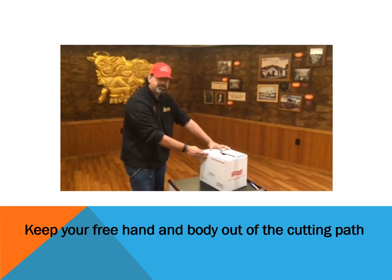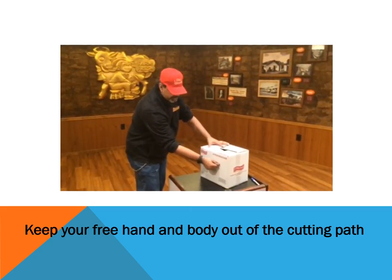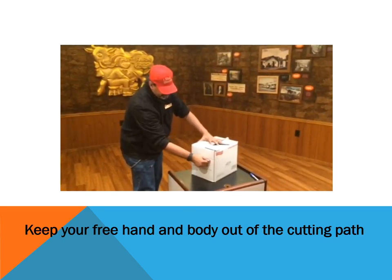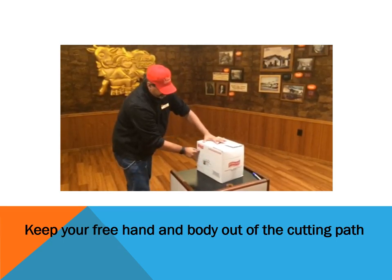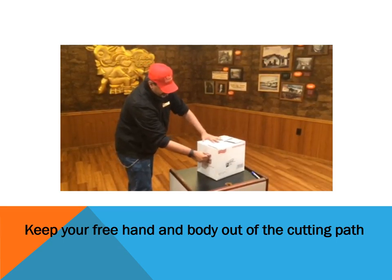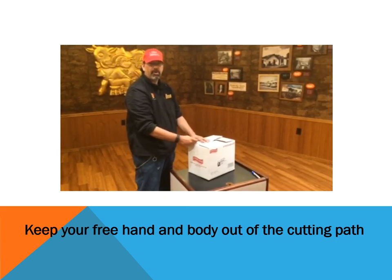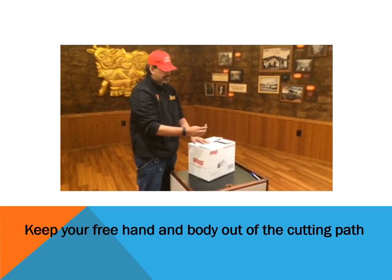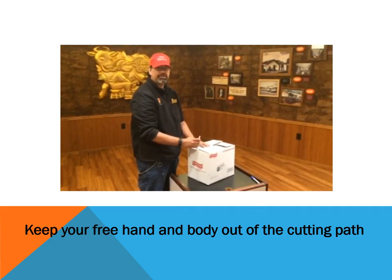Always position a box away from you and always cut at an angle, as so. Once you're done cutting, always close your cutter and never leave it unattended on the UPO or at your workstation.